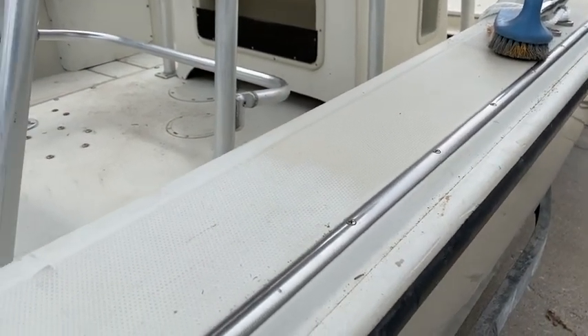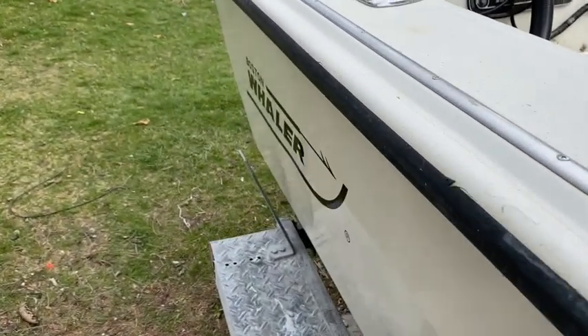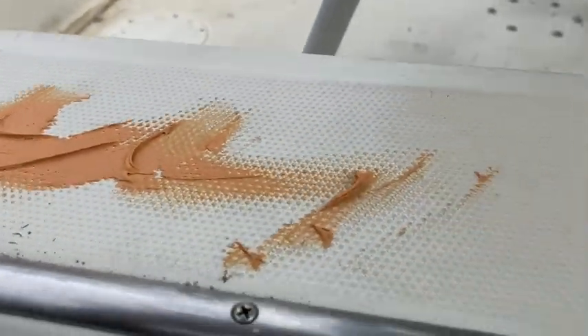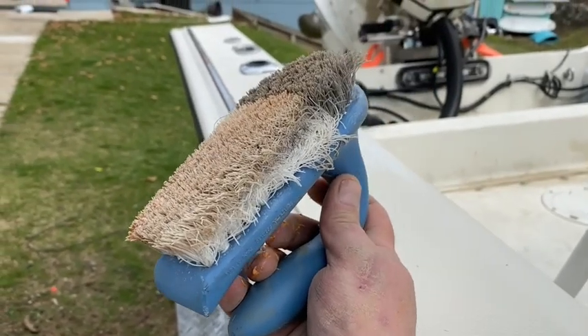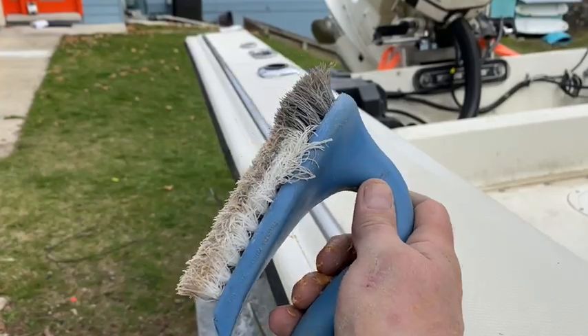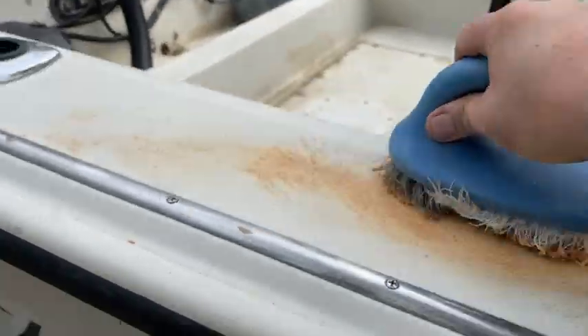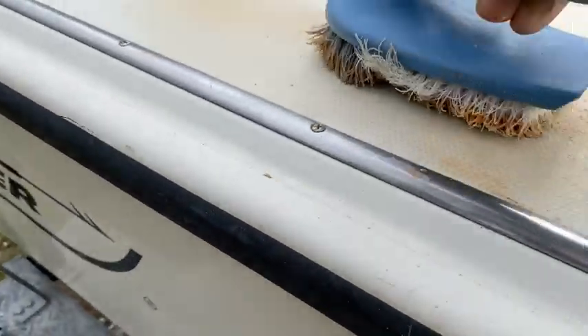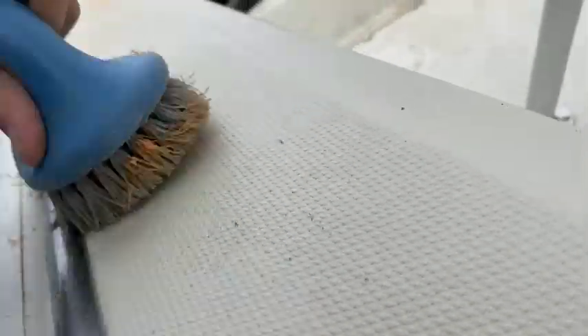So how do you polish non-skid? I know that gets asked quite a bit. Oddly enough — with a scrub brush. The way I do it: I'll put compound right on the non-skid. You can see this area has not been done and this area has been done. I'm doing this by hand right now because I don't have a proper brush, but they do make brushes that go in the end of a drill and make this job super easy. Literally just take it and keep working it — and when you have one of the drill attachments, this goes way easier.